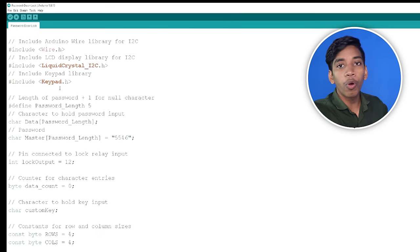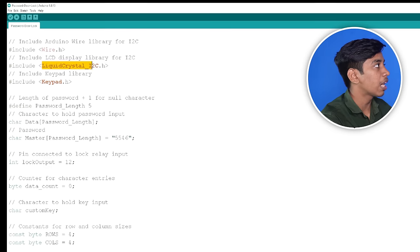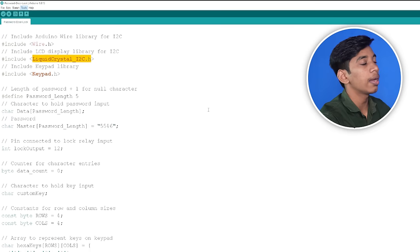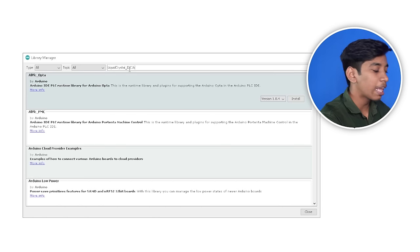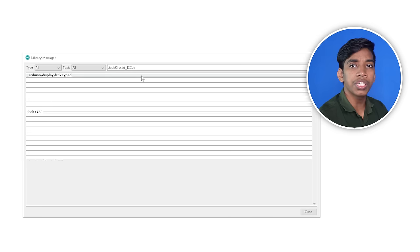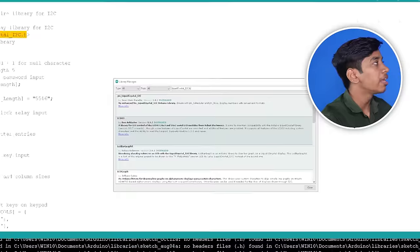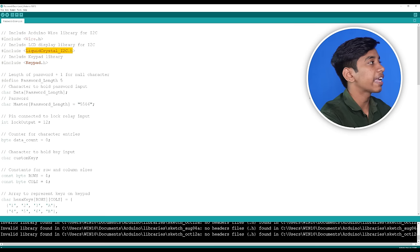So you can download this library. You can download these folders. If there is a code error, you can download it. You can copy the library — copy the LiquidCrystal I2C. You can manage the library through the tools menu. If you have a folder, you can download the library, copy it, and paste this library into your libraries folder. You can also install it from the library manager.